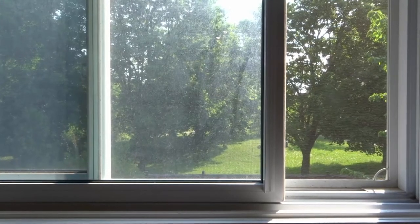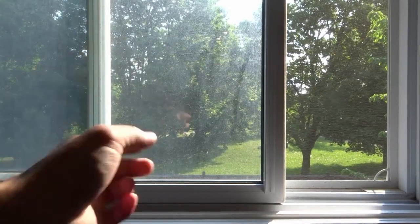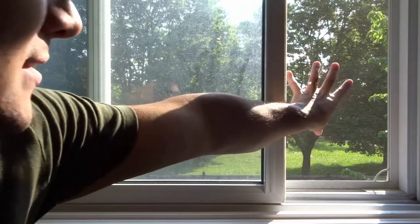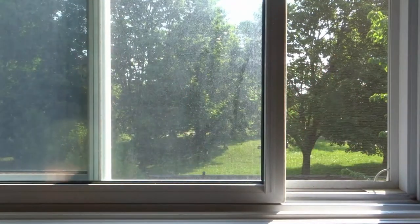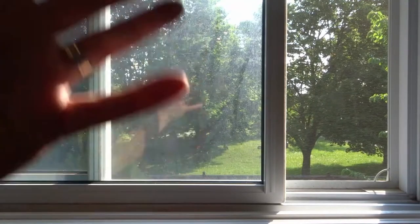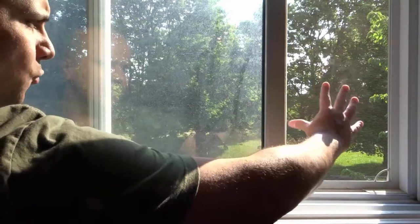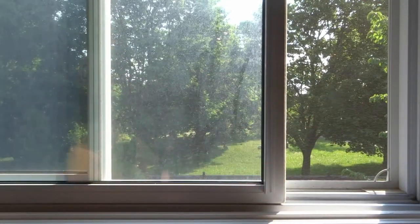Hey everybody! I'm here today to show you and tell you how to clean a Windows screen. This will be a super easy tutorial, so let's get right into the video. As you can see right here, I have this window screen, and I'm going to show you how easy it is to clean.